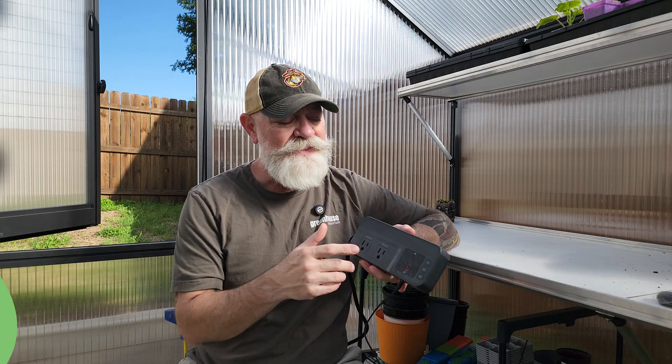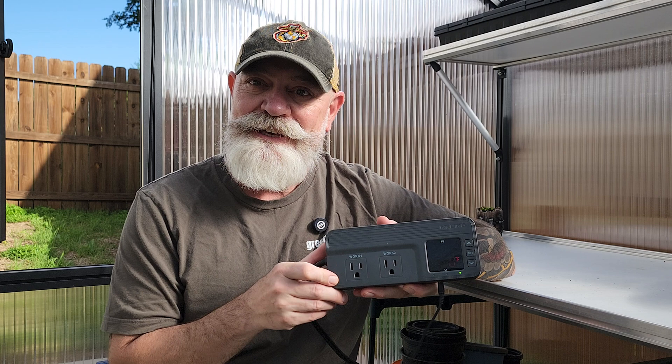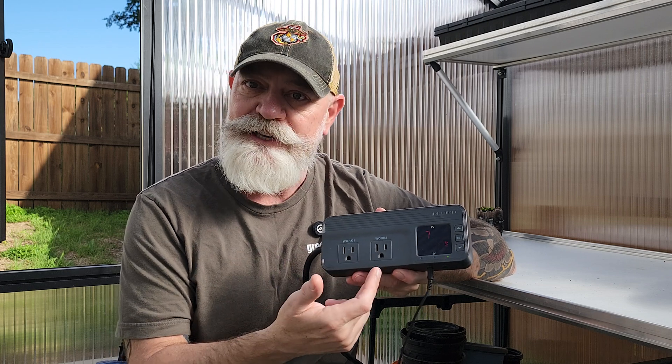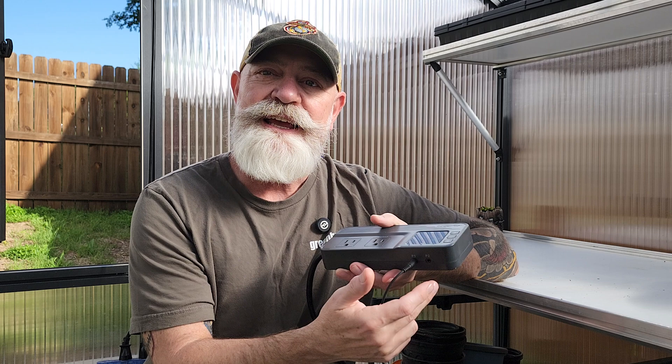Let's start with a quick overview of the thermostat. If you've got the ITC-608T, it should look like this. It has two sockets — a Work 1 and a Work 2 — a display, a few buttons on the side, and where the probe 1 and probe 2 would go in.